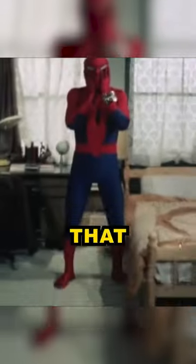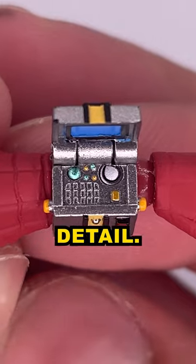One way this figure differs from other Spider-Man figures is that he uses a changer on his wrist that keeps his suit. The one on this figure has pretty good detail.